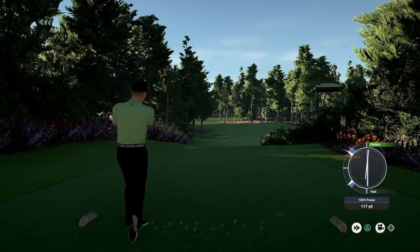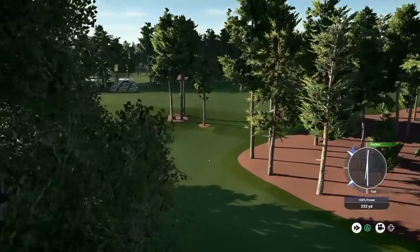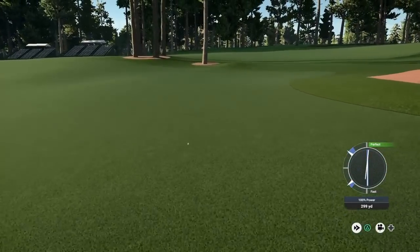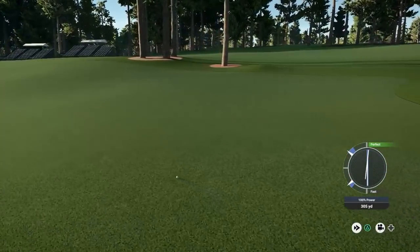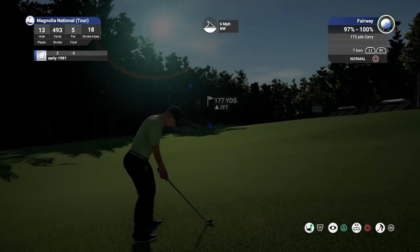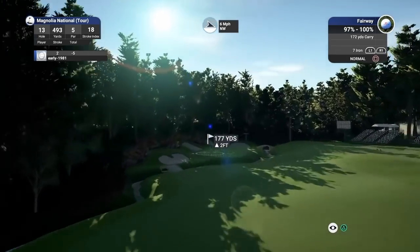I'm going to have to play some draw here — that wind is just going against my favour. What is that swing? I think we're just going to get away with that. We've played it well, it's a good angle to come in at with the way the flag is. But we are going to be playing off a severe slope — we are right around 175 yards out.